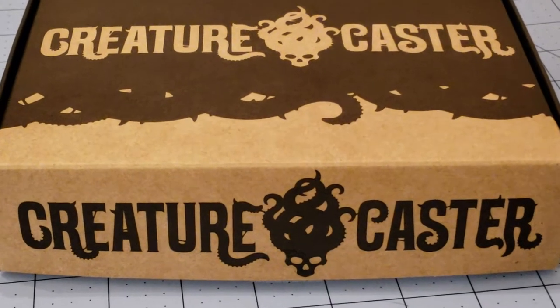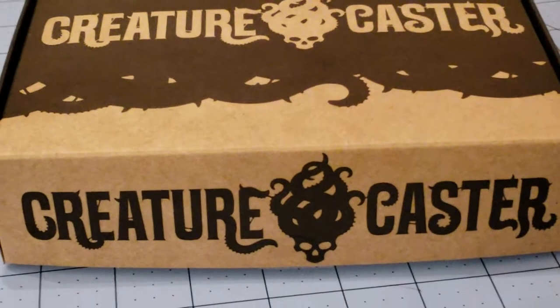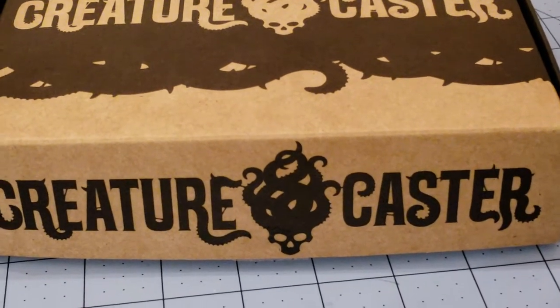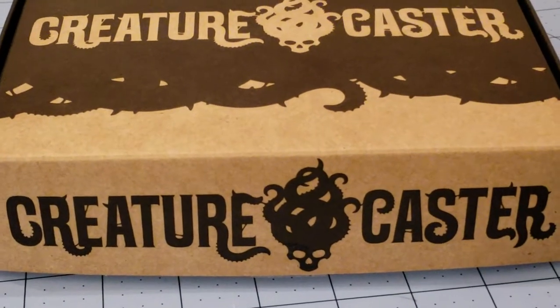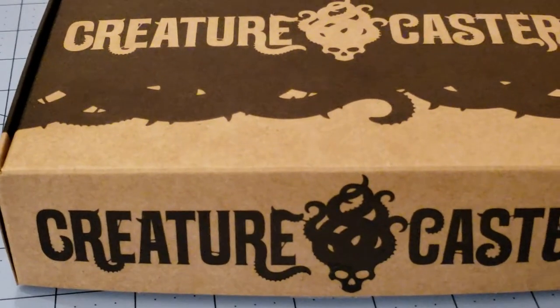Full disclosure: I was an original Creaturecaster backer when they ran their Kickstarter years ago. I wasn't super happy with my models that I got, but I thought I'd give them a chance. And I've got to say, they've done a total 180. They've really kicked it up a notch in terms of both quality, casting, and concepts. I am very happy.